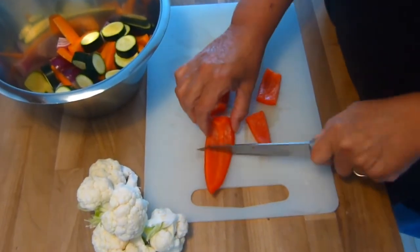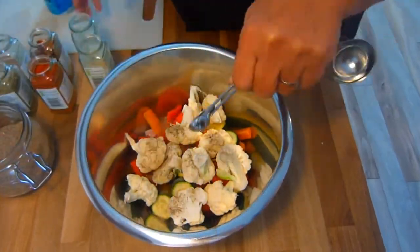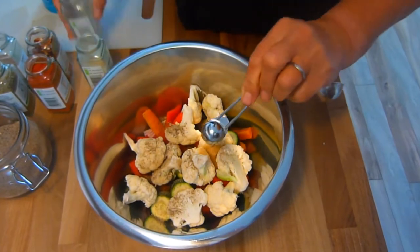Broccoli, pumpkin, sprouts — whatever takes your fancy. When the vegetables are all cut up and placed in a bowl, it's time to add the herbs and spices. A full list of these and their amounts are in the description box below.